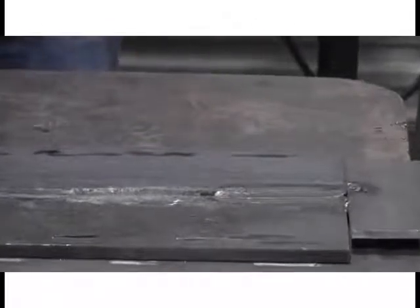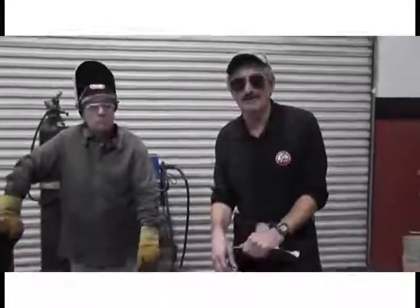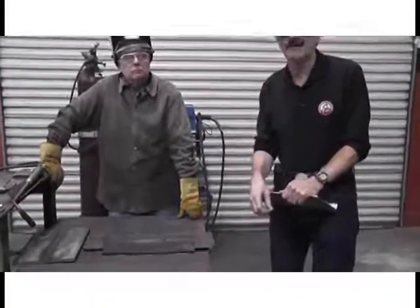Bob and I both have over 30 years experience in qualifying welders and procedures. We both choose to use Tempil because it's the original temperature verification device and is pre-qualified by the various code agencies to check the precise temperature of the welding procedure. One other advantage is that if we look at the piece after welding, we can see the marks left by the stick, which indicates to the welding inspector that the stick was actually used to check the pre and interpass temperatures.